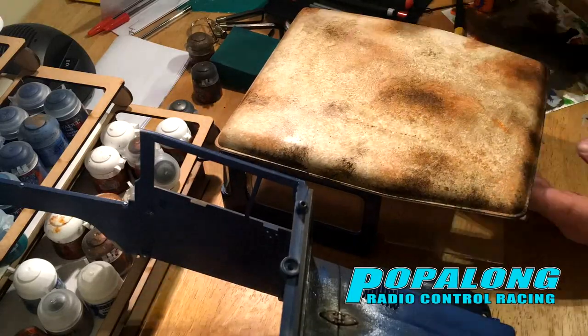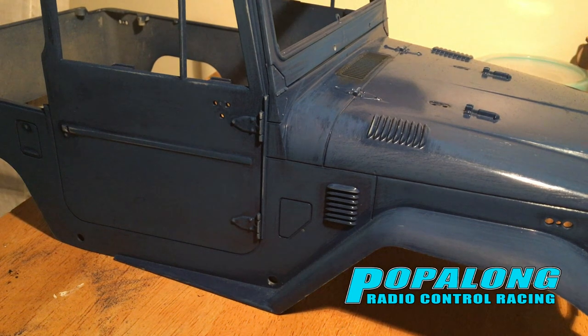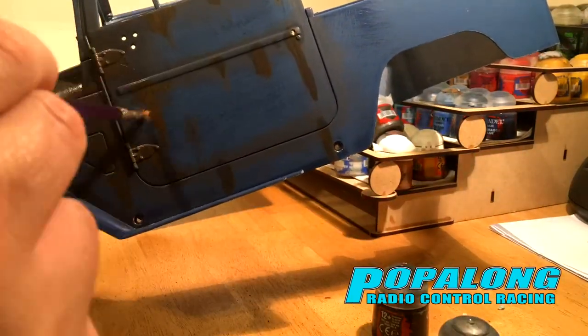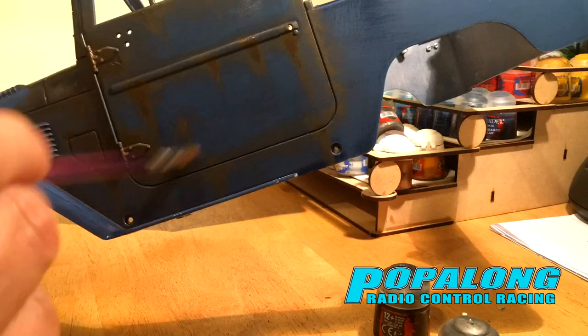So just to recap then, I started out with this shell that had been painted quite badly, had to sand it back and then I started working with brushes to paint a weathered effect, using a number of different browns and oranges to really bring out that rust effect.